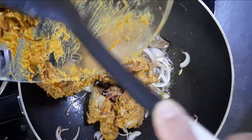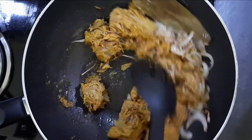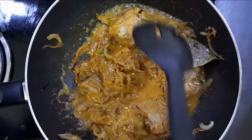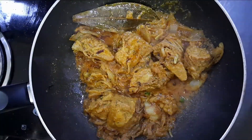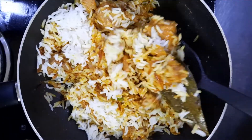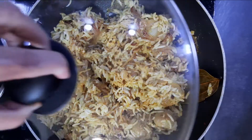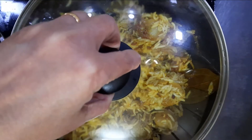Add in the marinated kathal and sauté until the water dries up. Add in a bit of water and sauté again. Add in the boiled rice and mix well, check the salt and add more if required. Cover with a lid and let it cook for a few minutes.